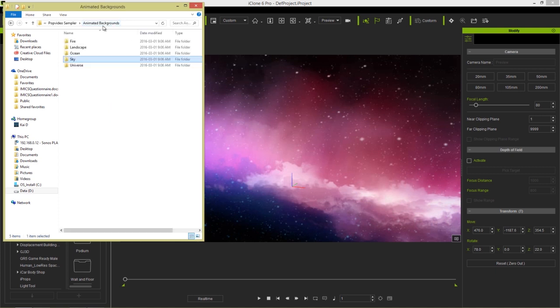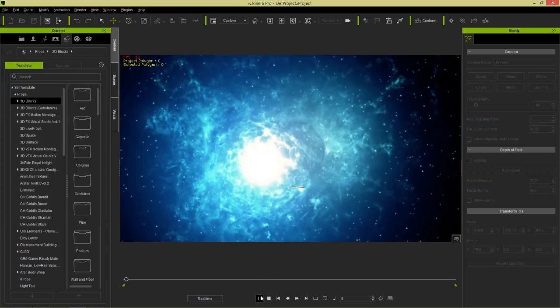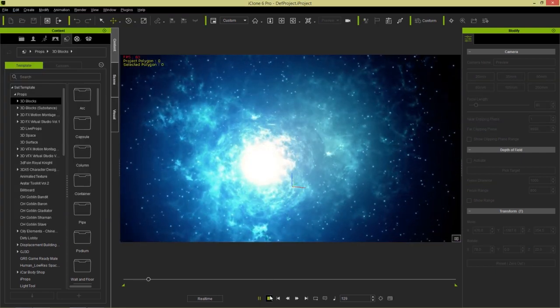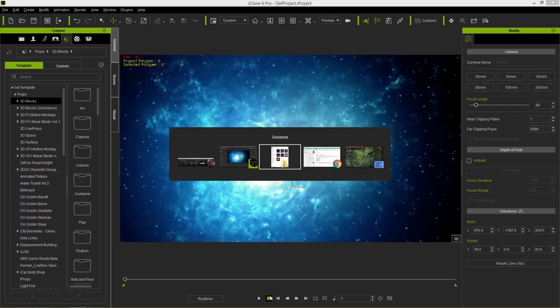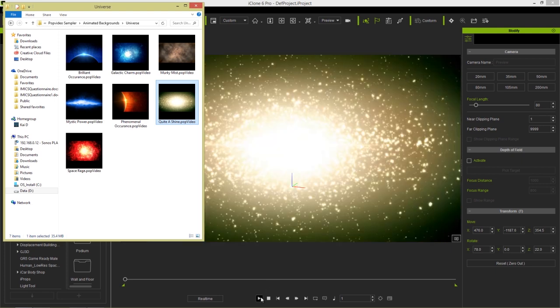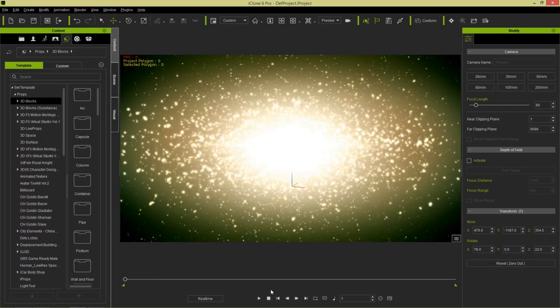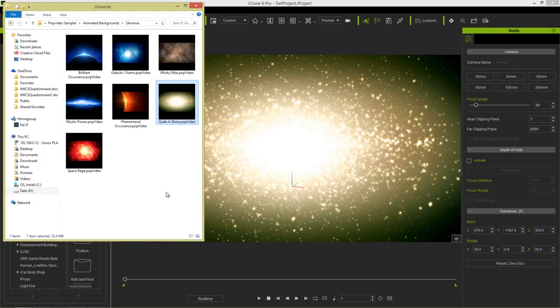Let's take a look at the last one, which is my favorite — the universe folder. In the universe folder there's all sorts of cool galactic type videos. There's this sort of space phenomenon — maybe a black hole or a star of some sort. You can use a lot of these as backgrounds for any sort of icon scenario, and I really highly recommend using these.